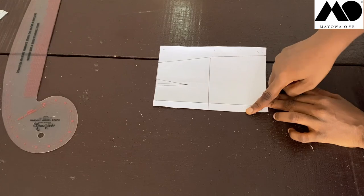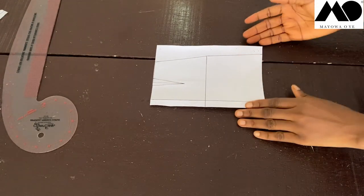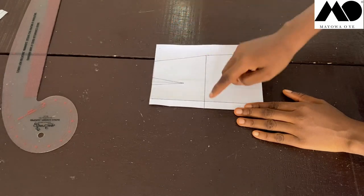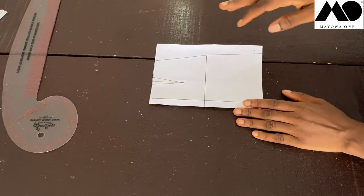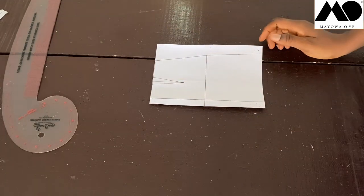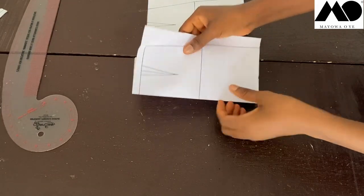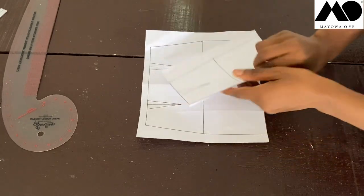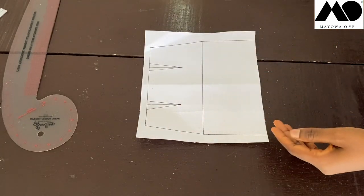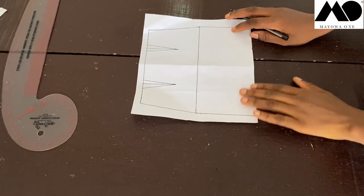Now to get the draped part of the skirt, I'm going to place another piece of paper underneath this and trace the full skirt block onto that new piece of paper. I folded it to have a complete pattern. I'll keep the original aside and work on this new one.